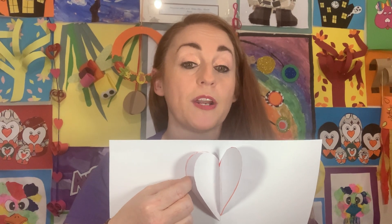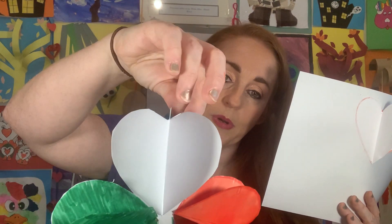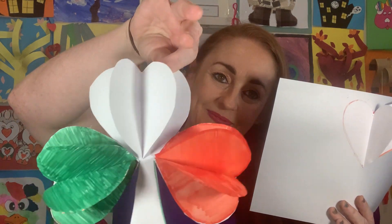Now get your second white love heart and put glue on the other side. Hold it up next to the first one to make sure you're putting the glue on the correct side. Then pop it on next to the first one. When you flatten it out you can see the two stuck together make a 3D love heart. I'm leaving the outside edges unglued — just the inner sides are stuck to the paper.